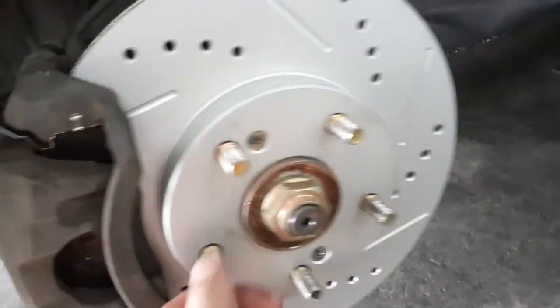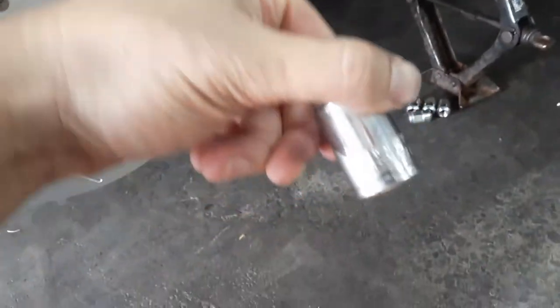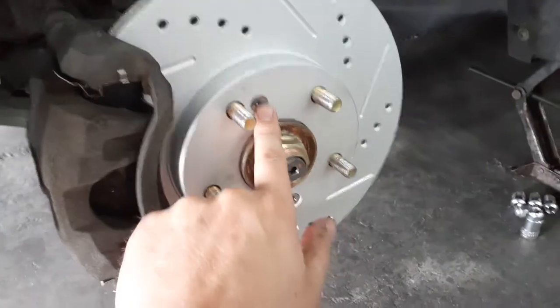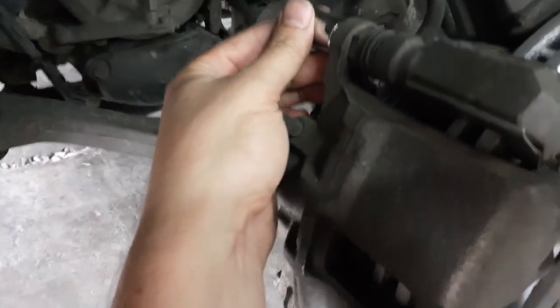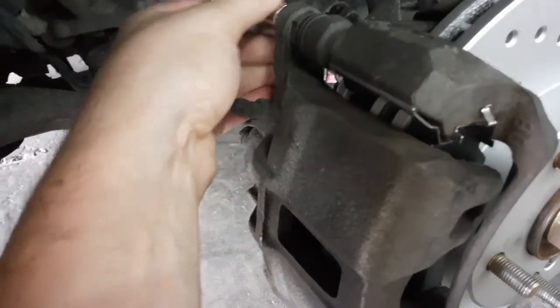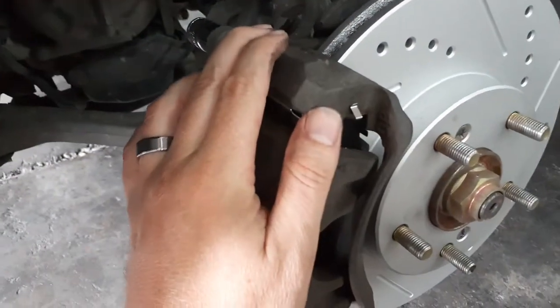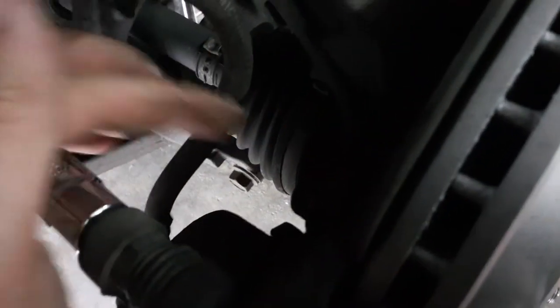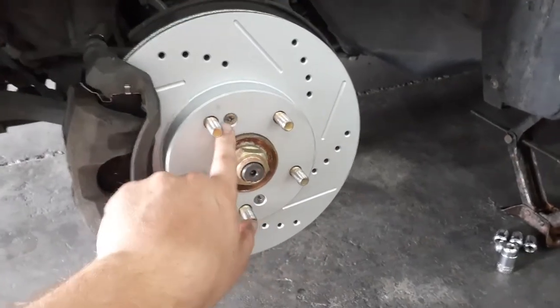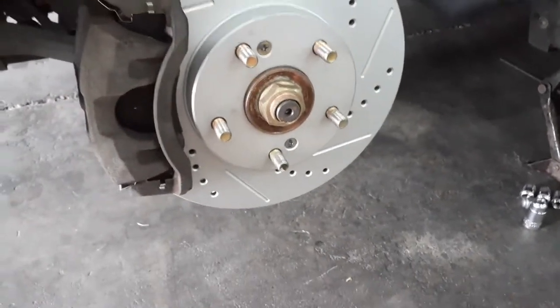That's no big deal — it just holds the rotor in place while you put everything back together. For your lug nuts that's going to be a 19mm. Obviously a Phillips for the rotor screw. For your actual caliper it's a 14mm, and for the caliper bracket that's a 17mm — there are two of them, top and bottom. Simple job.